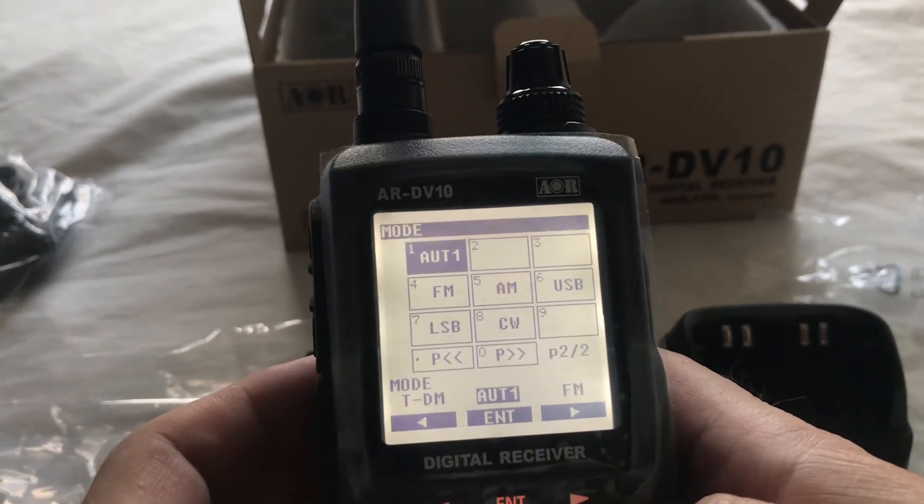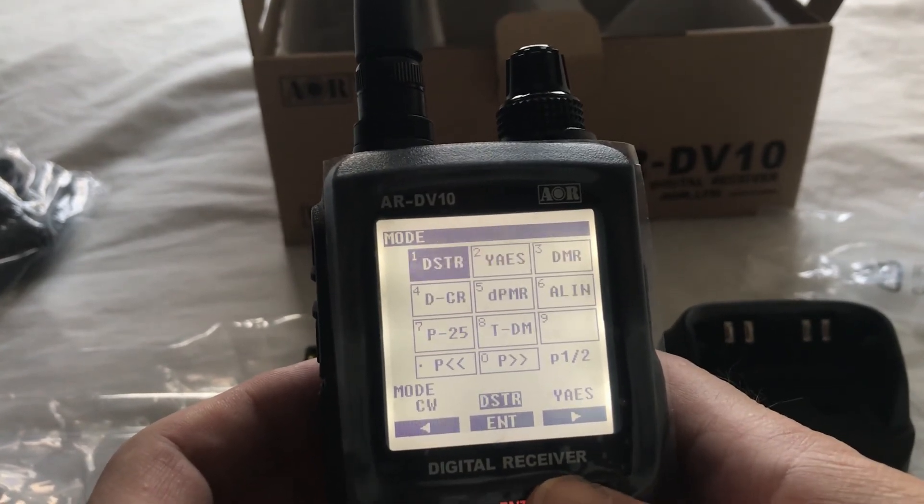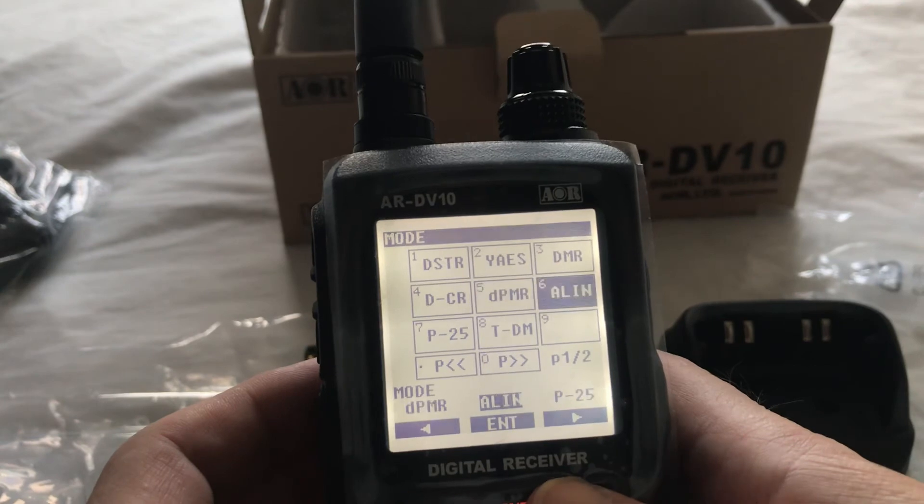And we've got the mode menu — so auto, FM, AM, sideband, CW, and the digi modes.